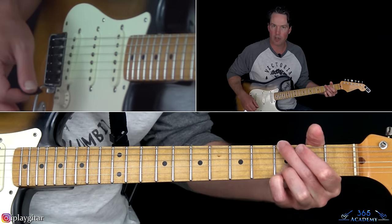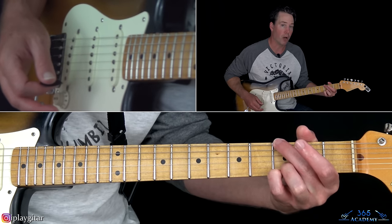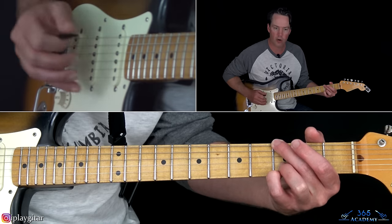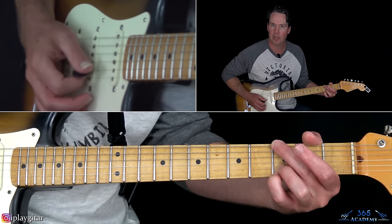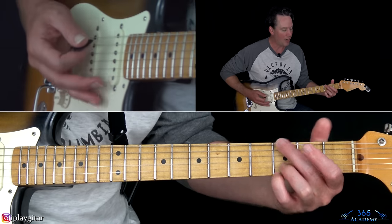Then go to a G major chord - I kind of just do a G major power chord as well, so I'm not using the note on the A string at all. It's just third fret on the low E, open D and G, third fret on the B, and the high E. Then to an E major chord.